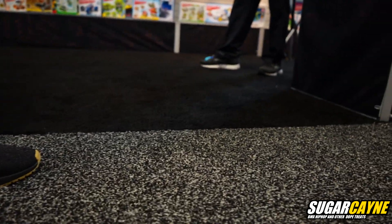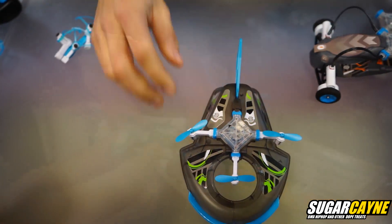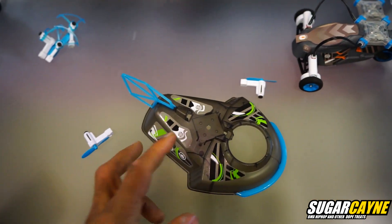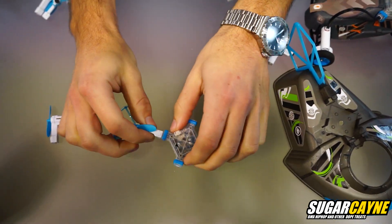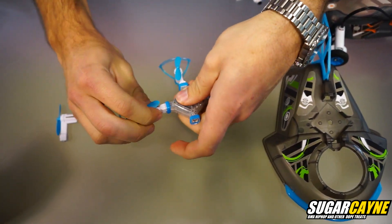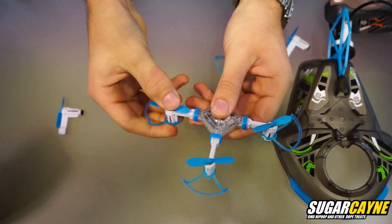Good job! So changing the SmartCore 6 — the OWI SmartCore — from component to component, it's as simple as just pulling the propellers out and then removing the body piece. Now you can just plug this piece into any of the other five OWI SmartCore vehicles.